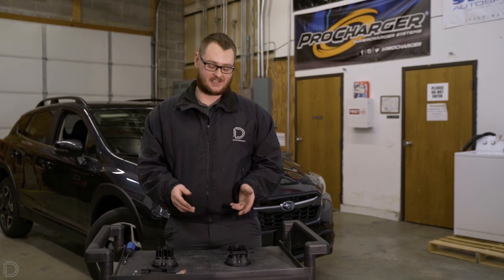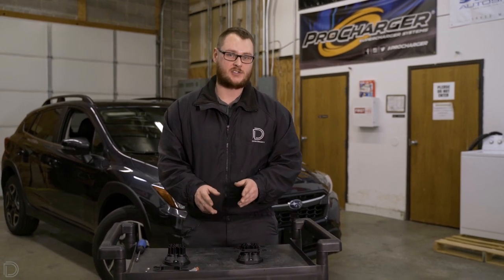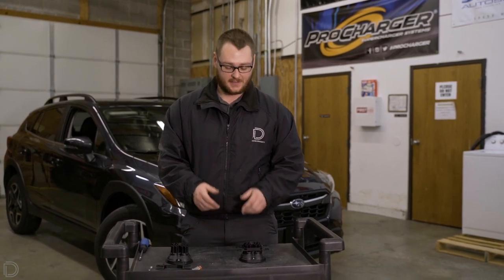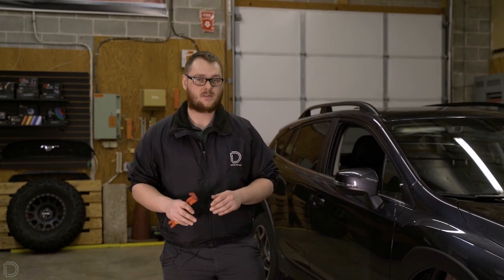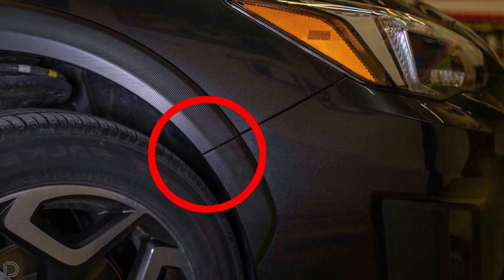Once you have the two screws threaded into the back of the lamp, you don't want to tighten them down all the way with the wrench yet, as you still want some adjustment once you have it on the actual vehicle. To start with our installation, we're going to come over to the passenger side of the vehicle in the wheel well and take out two clips — one being a blind rivet and one being a push clip.